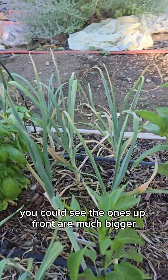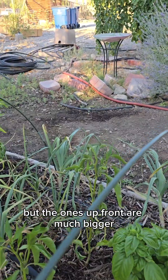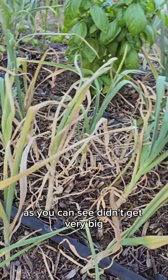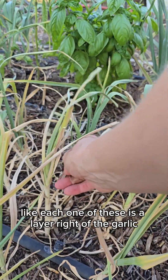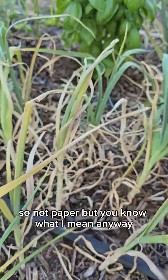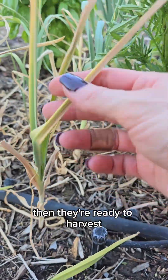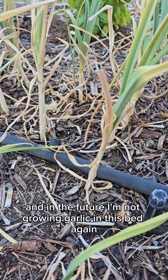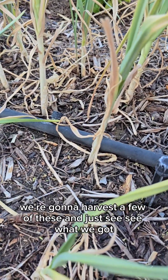These guys back here — you can see the ones up front are much bigger. It depends on the variety because I've got four different varieties in here. The ones back here didn't get very big but they have a lot of their layers — each one is a layer of the garlic. You usually wait until five or six of them have dried up, then they're ready to harvest. These guys are super small. I'm not growing garlic in this bed again. We're going to harvest a few and just see what we got, if anything.